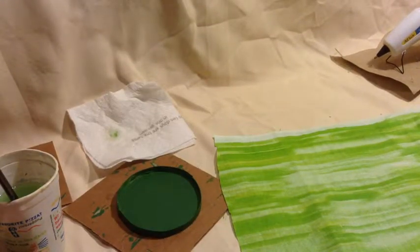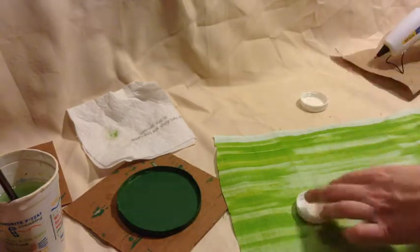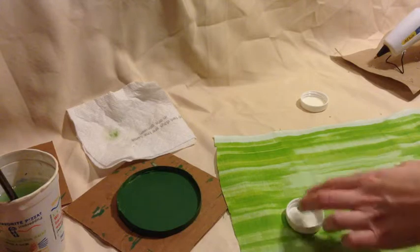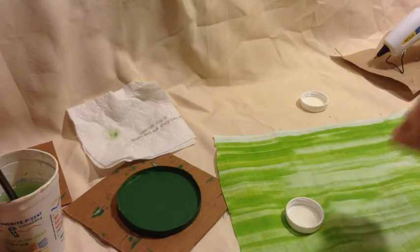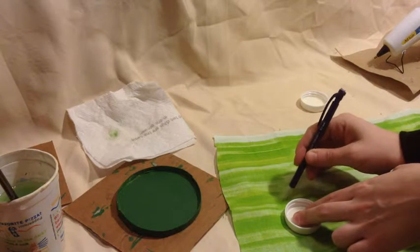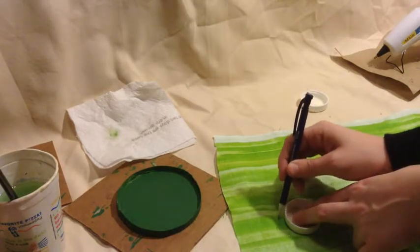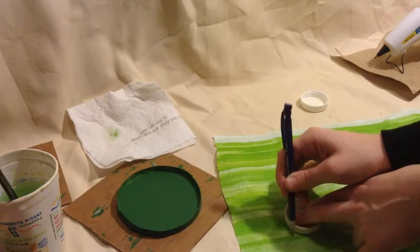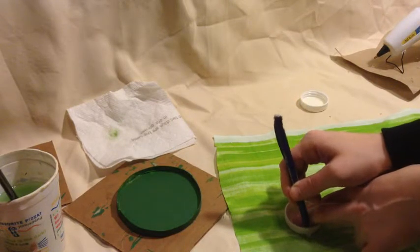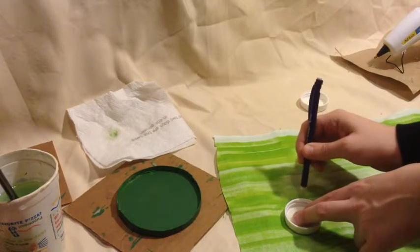While we wait for the paint to dry on our table, we're going to be taking our two lids for our stools and setting them on our fabric — the same fabric we used for our couch for the karaoke lounge. We're going to trace a circle that's just a little bit bigger than the lid and cut it out, doing this for both of them.